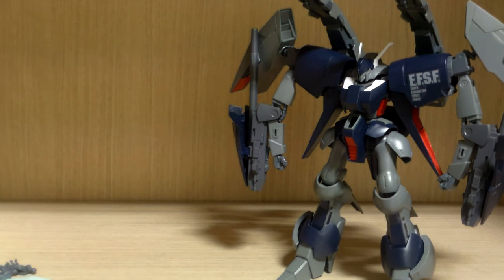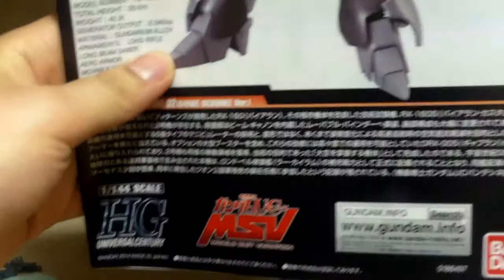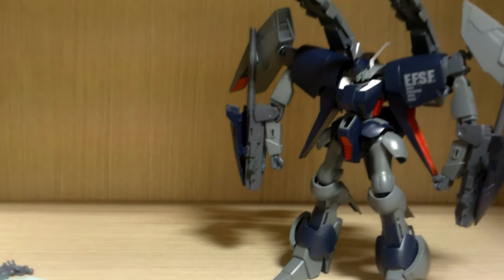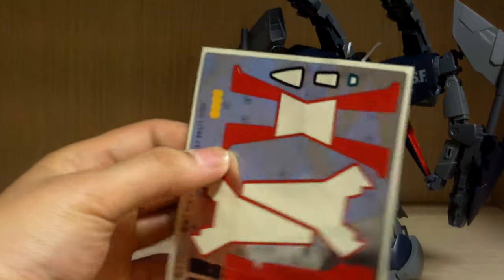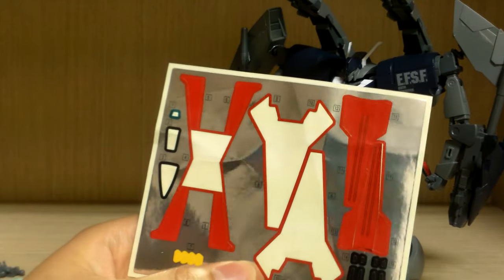This kit gets its own instruction manual, unlike most premium Bandai kits or the older ones where you would get the instruction manual for the base normal release with just an additional piece of paper for the different builds. The stickers are pretty much the same, but I didn't use all of them because some are really annoying to put on.